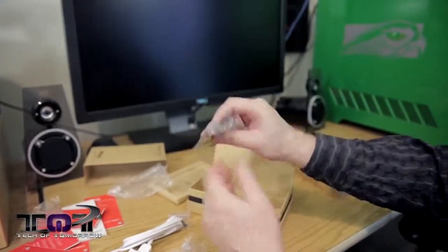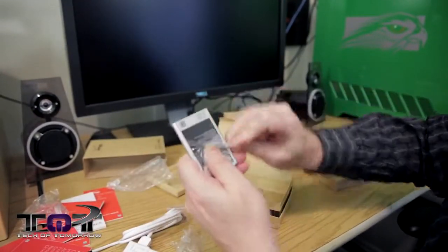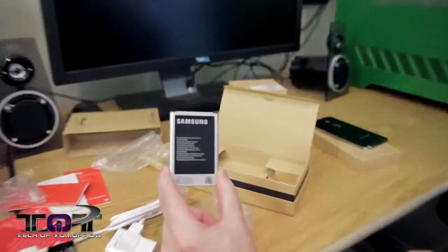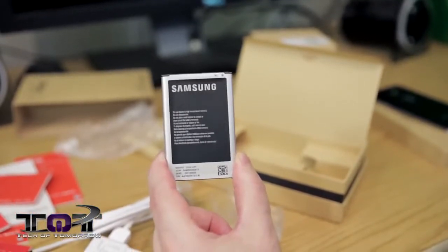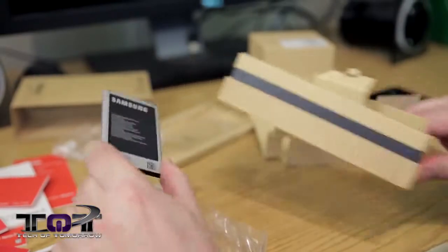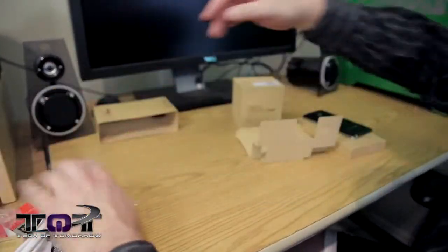Last but not least is the battery. This is a 3,200 milliamp hour battery — it's supposed to have 24-hour battery life and 21 days of standby. That's pretty incredible. So that's all this stuff. Before I actually put the battery in the phone, let's take a look at the Galaxy Gear.